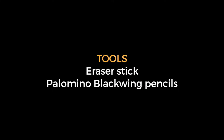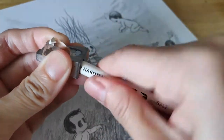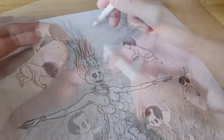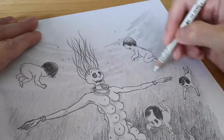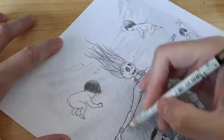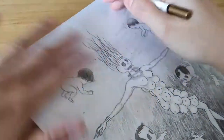Technique two: Invisible Light. Our tools: eraser stick and Palomino Blackwing pencils. This eraser stick is by Koh-i-Noor — an eraser encased in wood, just like a regular pencil. It's convenient for erasing stray lines or tiny areas. You can also use it to draw over shaded areas to suggest light reflecting or piercing through a dark background.